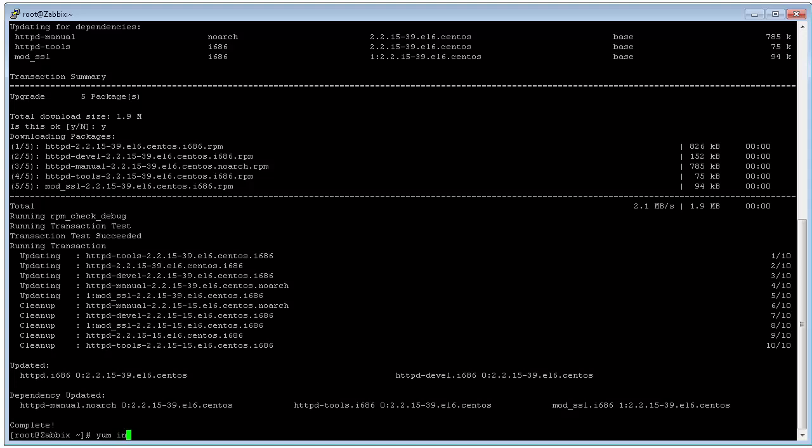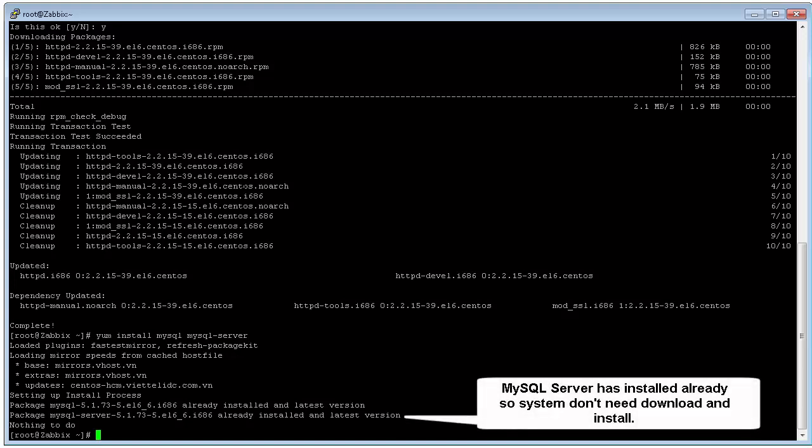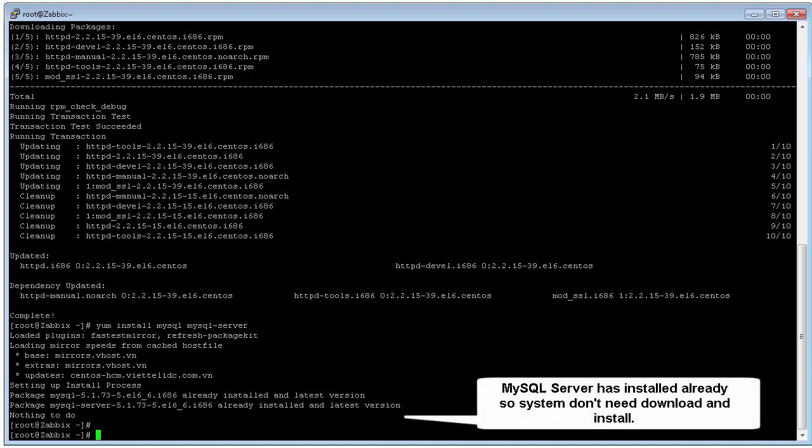We need to install MySQL and MySQL server by command yum install mysql mysql-server. MySQL server has been installed already, so the system will download it to install.